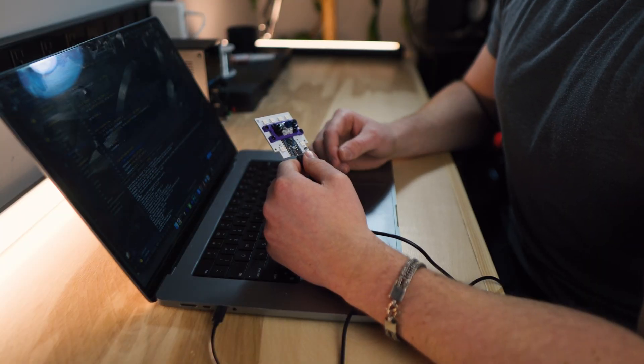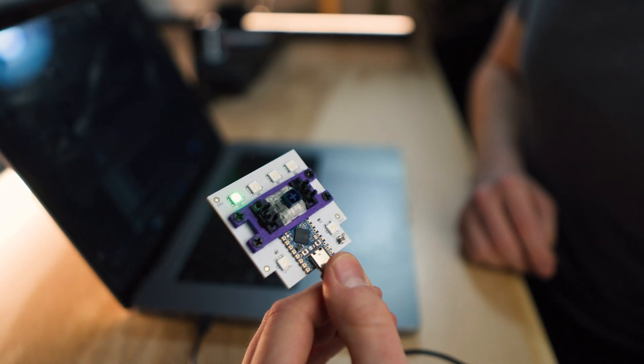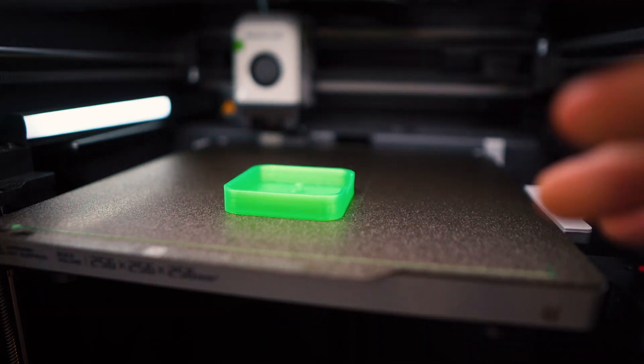Finally, we can throw some code on our board and check to see if it works. And we nailed it! Our last step is to print our keycap and our base and get our button assembled.